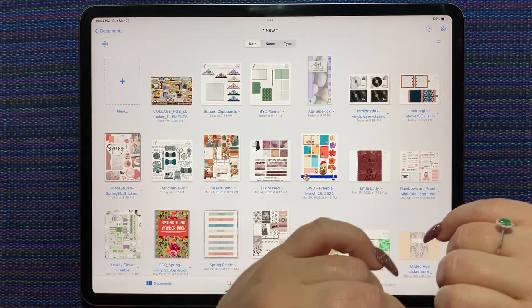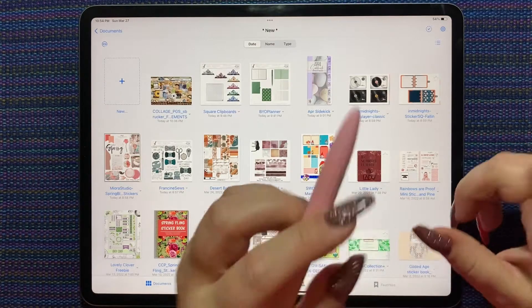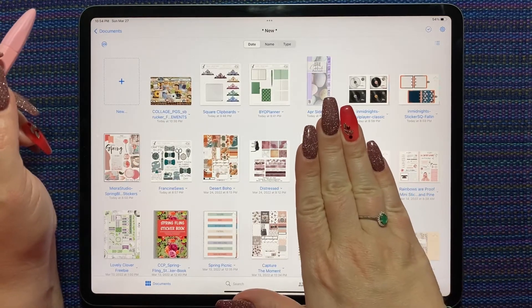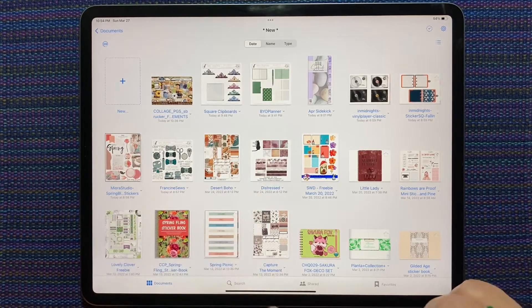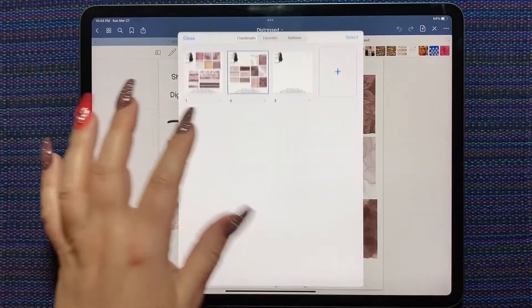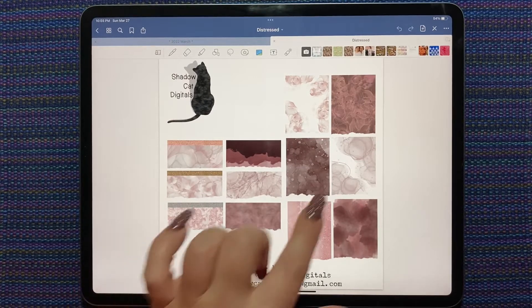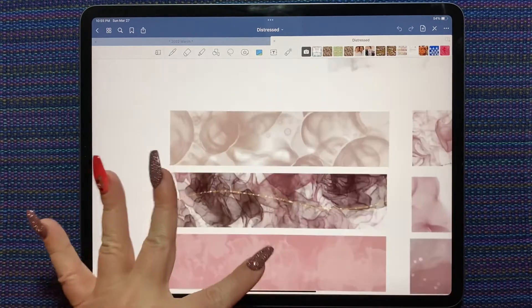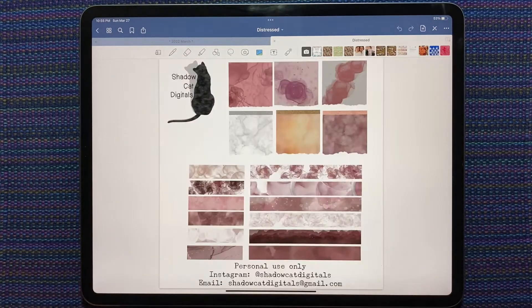There are a lot of really fun stickers in this scrapbook kit from last week's sponsor. When I purchase a new sticker kit, I put it in my 'new' folder and leave it there until I've used it at least once, then move it into its appropriate shop-named folder in GoodNotes. This week I also bought the Shadowcat Digitals distressed kit, which is so pretty — it has glitter, alcohol ink kind of look, bubbles, and then metallic bits of glitter with little swirls throughout.